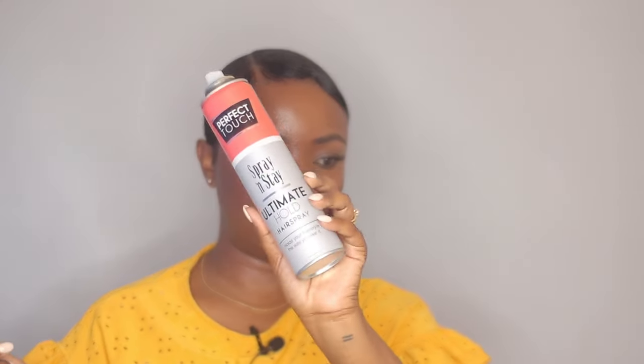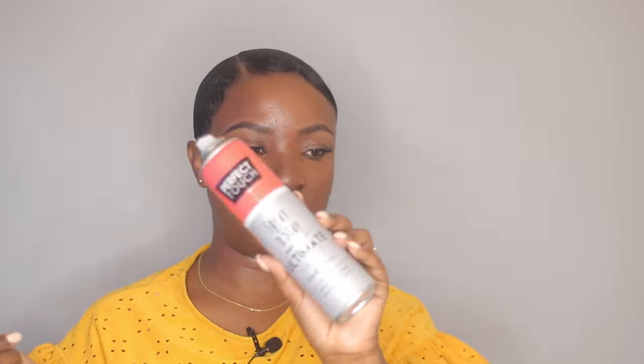Now I'm going to dry my hair, do my makeup, and then I'll be back to show you guys the final results. I'm back now with the final look and this is how my hair looks — it's all dry. This is how the back looks: with the gel it did lay down but it's a little bit tight, I think I might loosen it up a bit. It looks great though, it's not flipping everywhere. My little swoops came out great — I just took my brush and a little bit of this Perfect Touch Ultimate Hold Spray, sprayed it on the brush, and loosened and shaped them.